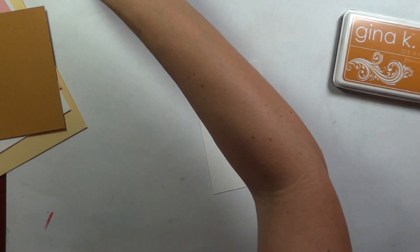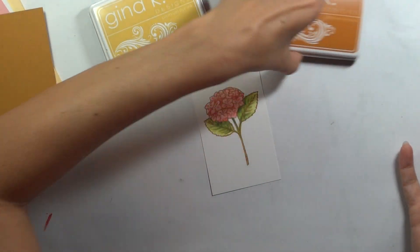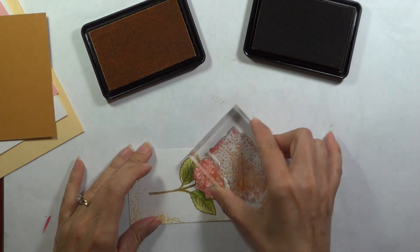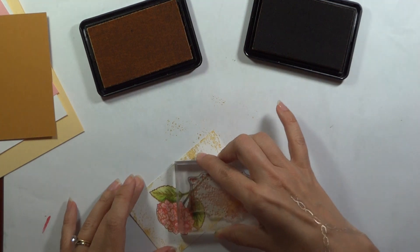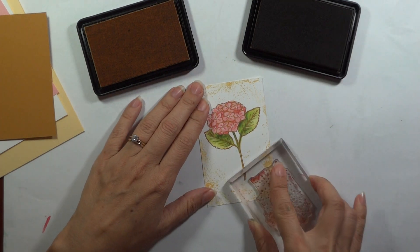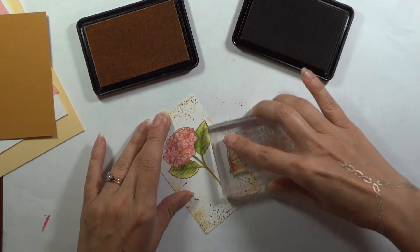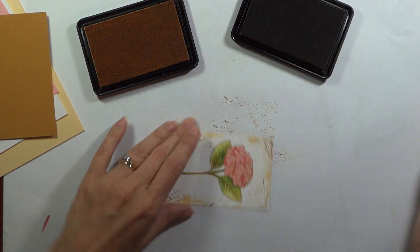Let's begin with the spatter stamp. I'm going to use the Sweet Corn and Honey Mustard mainly on this, and we're just going to go around the edge — just real lightly. Remember to do some stamping off too, so that you're getting those two different colors. Now let's do just a little bit of the Honey Mustard — this is dark, so you don't want to do too much. I also forgot to mention I'm going to use a sponge dauber to add just a little bit more of a glow on this.